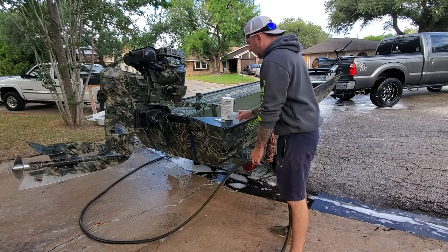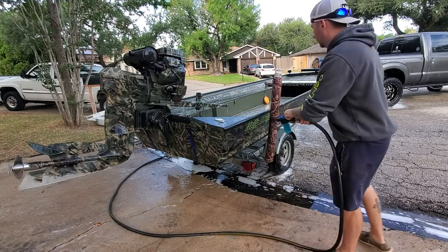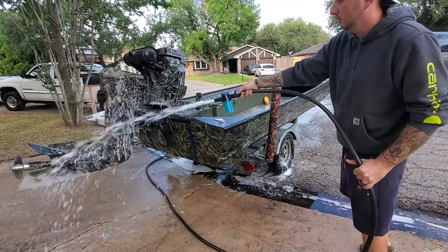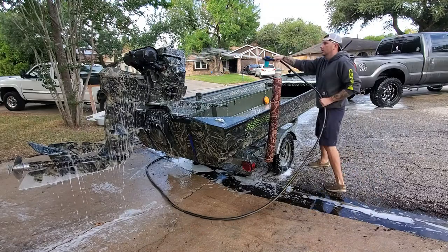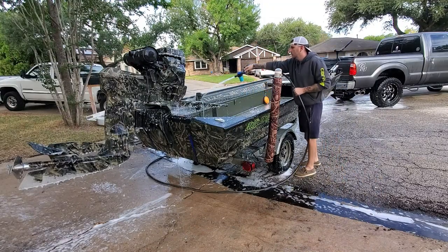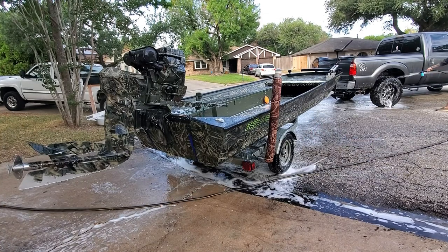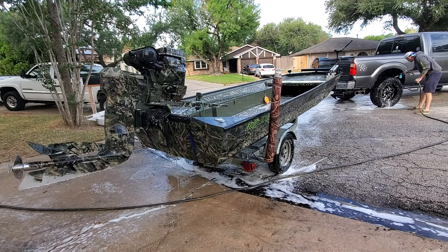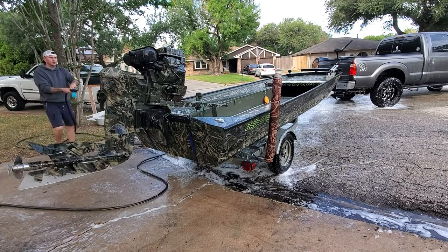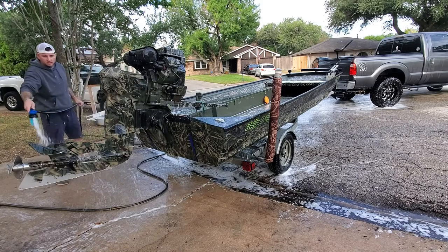We're going to use that same applicator that we used for the boat wash to apply our Salt Off concentrate. The reason I like StarBrite Salt Off concentrate so much is it not only breaks down and dissolves the salt deposits, but it also has a PTFE coating - poly tetrafluoroethylene, otherwise known as Teflon. So once this stuff dries over the steel components, it kind of gives it a protective coating. You can see I'm spraying underneath my truck and any other kind of steel that was exposed to the salt air and the salt water.